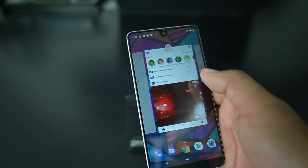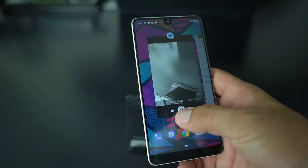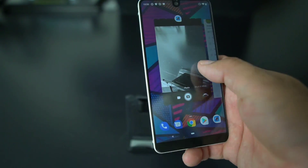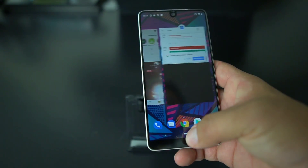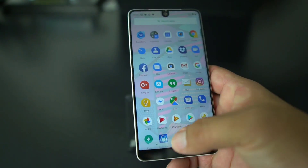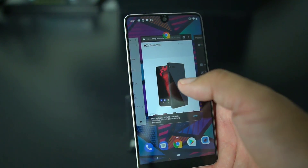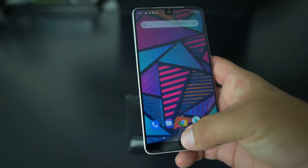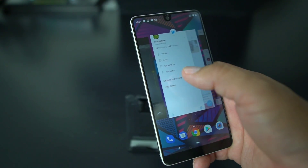Now as far as Android P goes, it's rocking the gestures. You swipe up and you get your horizontal cards, which is real dope — it's got the gesture just like the iPhone X and like the Palm Pre back in the day. If you want to go through your cards you swipe up to see them all. Swipe up fully and you get your app drawer. If you want to get rid of one of these cards, all you do is swipe up and it's gone.